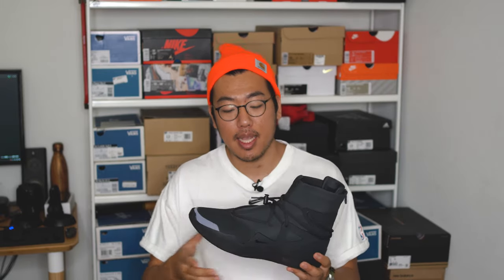Hey guys, welcome to Zooty Pickups. In today's video we'll be talking about the Nike Air Fear of God Ones in the triple black colorway. These shoes came out April 25th of 2020 for a retail price of $350, and I believe this is the 10th colorway of the Fear of God Ones to have come out.